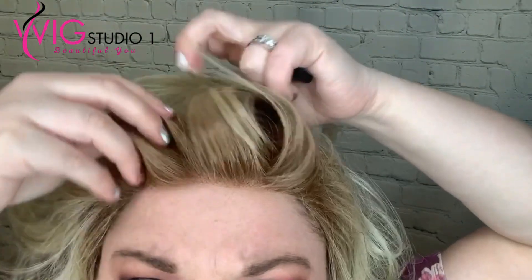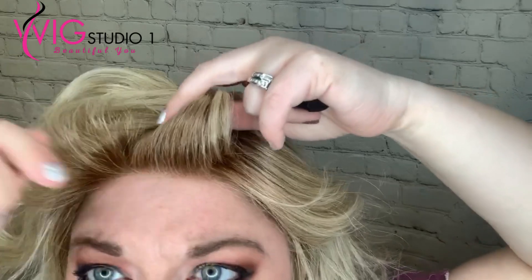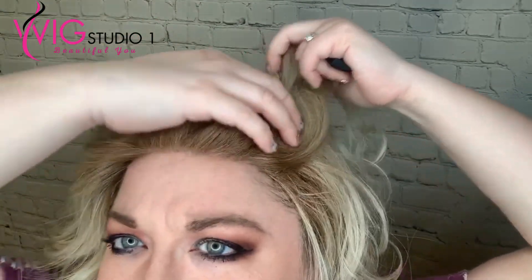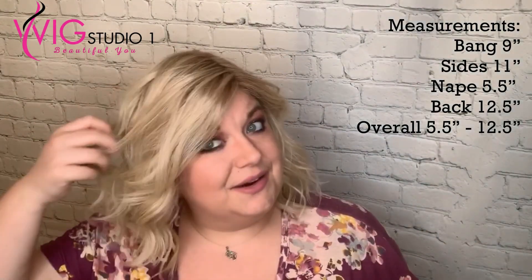It has natural roots in the front — a little bit dark knots right there — but other than that they're kind of really small in this light color. This is just a left-sided part only, so if you typically like to part on the right side this might not be the best wig for you, and I suggest a monofilament top.